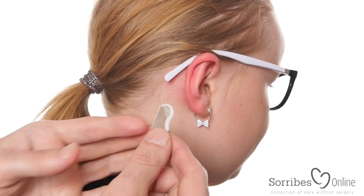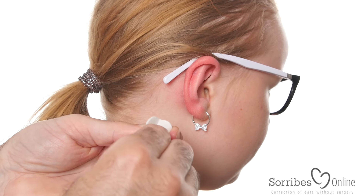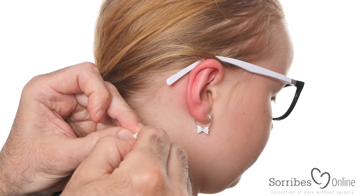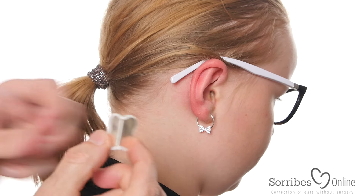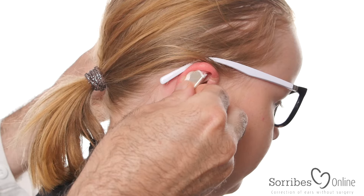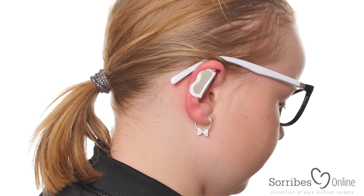Now we attach the silver clip. The silver clip is attached with a foam pad which is adhesive on both sides, so you peel off the film. This is to protect the ear from the silver. And you put it on the fold we just made and you squeeze it with all the power of your fingers, like that, making extra pressure on the fold we just made.